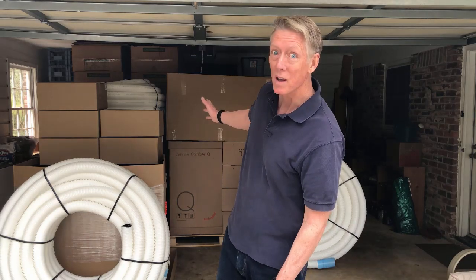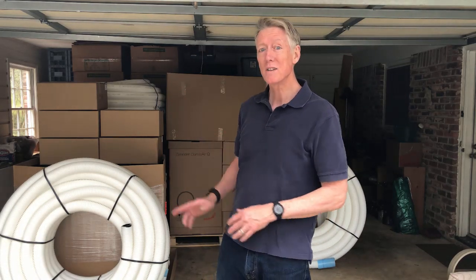Hi, this is Allison Bales with Energy Vanguard. I am very excited today because behind me is a delivery that I got today — three pallets of really, really good stuff. I am excited to open these things up. Let's get after it.